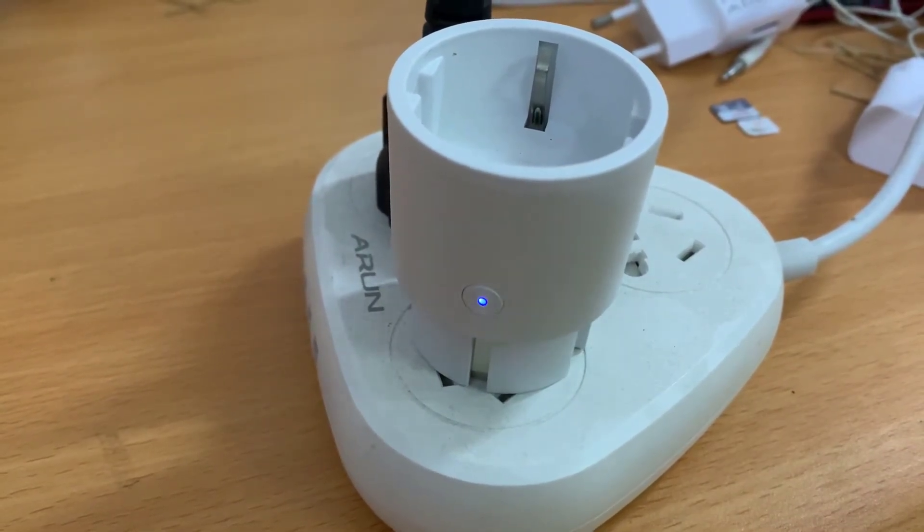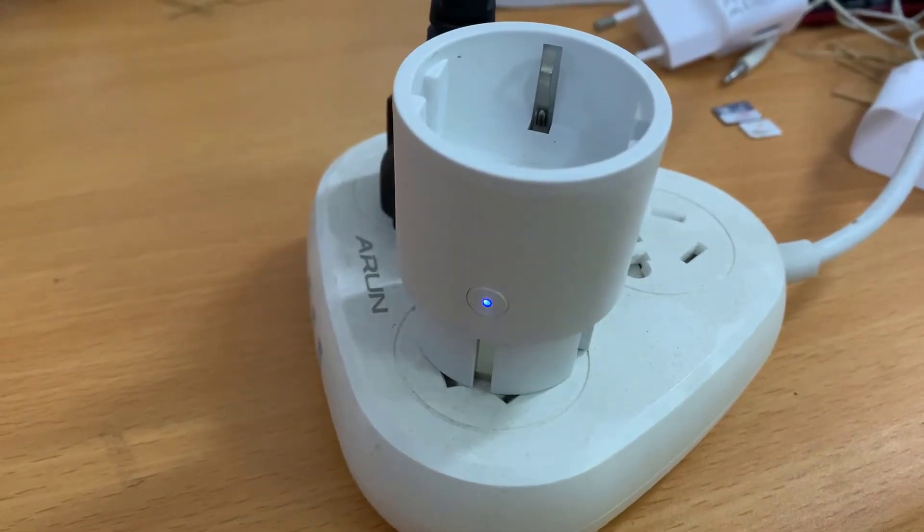As you can see, it is rapidly blinking. That means this device is ready to connect to the Smart Life app.